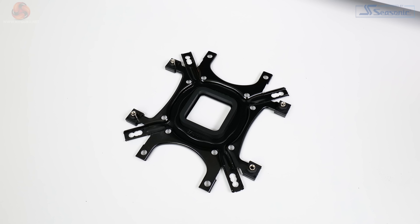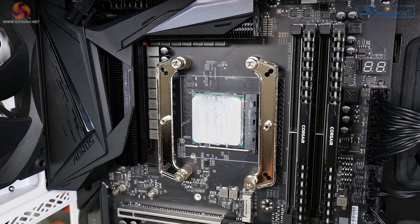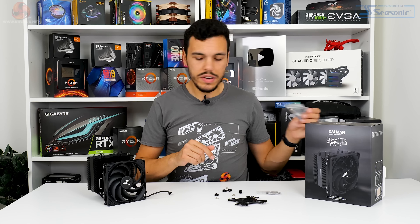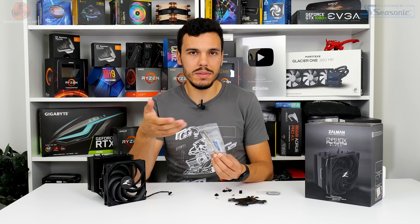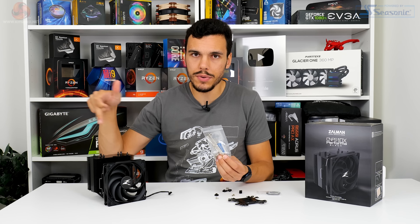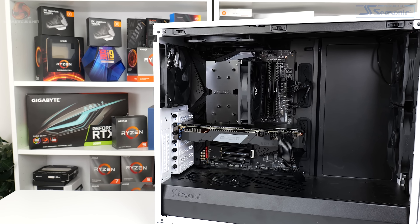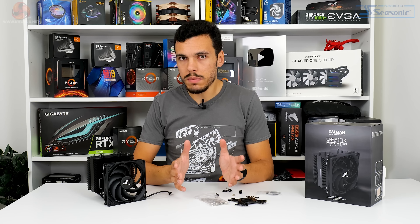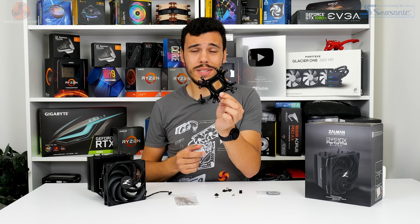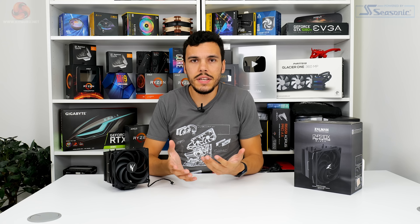Once the back plate is set up, you hold it in position behind your motherboard, lock in the standoffs with the washer, drop the brackets on top, lock those in position, apply thermal paste to your CPU, slap the cooler on top, then use the spring-loaded thumb screws. A good point is fantastic screwdriver accessibility — nothing like be quiet or Noctua where sometimes you have to go down through the heatsink. Overall a solid, sturdy mount once you're past that initial bracket procedure.